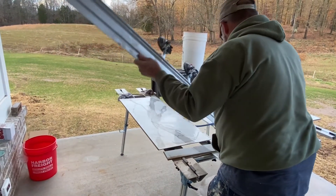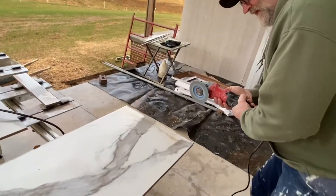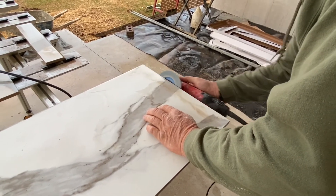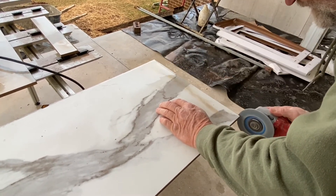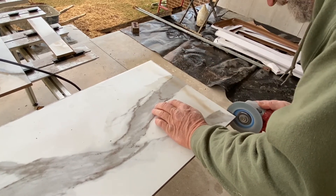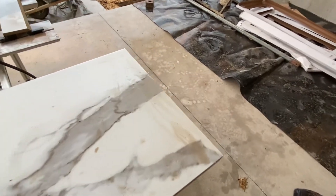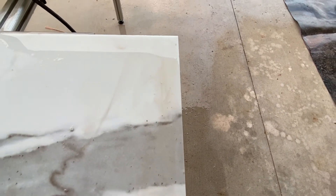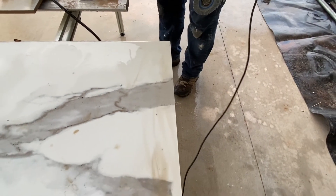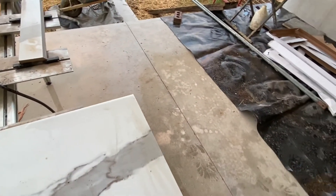The suction cups on this thing are just absolutely amazing — they actually hold a little too good sometimes. That is a sweet, clean cut, guys. That's the K-Scribe blade from Helix Tools. You can find those at TileProSource.com in the four and a half and five inch sizes. It doesn't get any better than that. We'll be looking for you next time.